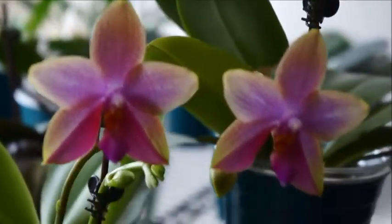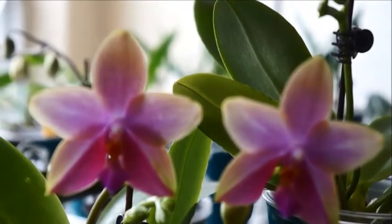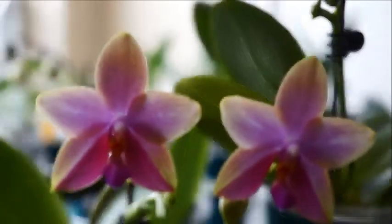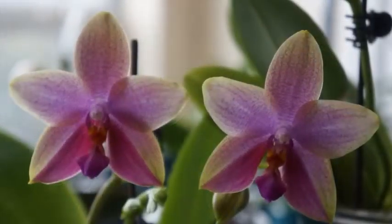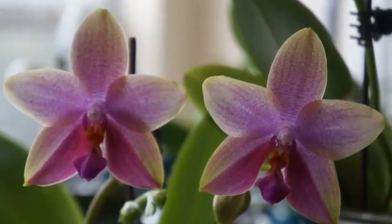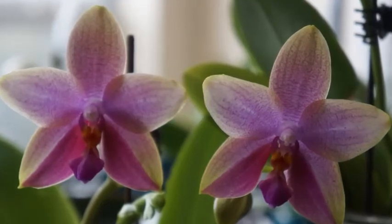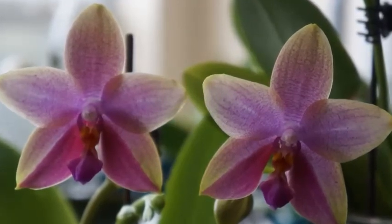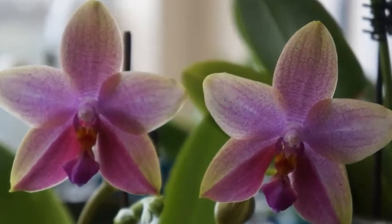This is all I have for you today. If you like this video, please give it a thumbs up. If you'd like to get more orchid-related videos from my channel, please subscribe and turn on the notification. I want to wish you happy growing, and I will talk to you in my next video. Ciao!